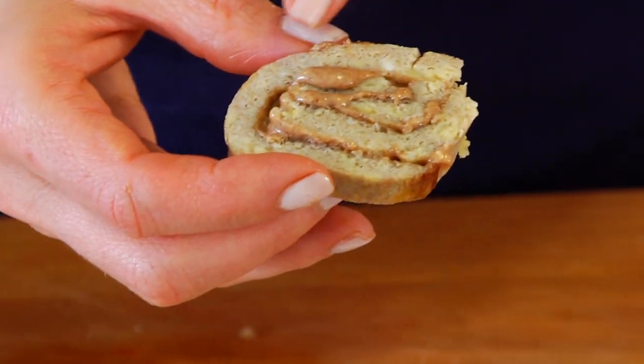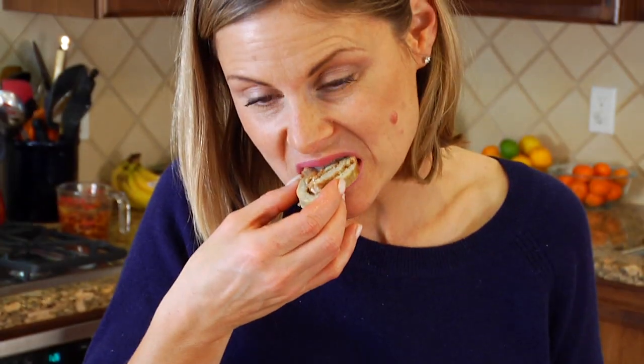And what you get is this delicious banana crepe and almond butter pinwheel! It's light, the banana really comes through, and it's nice and sweet. Who doesn't love banana and almond butter together? Plus, you could make these without even turning it into a pinwheel and you would have a delicious banana crepe. You gotta try this one!